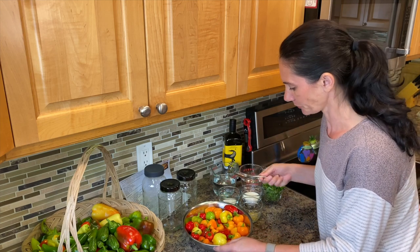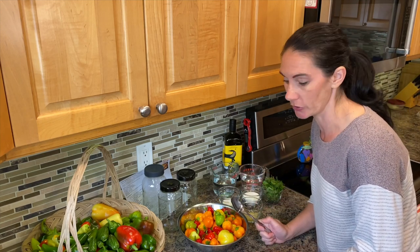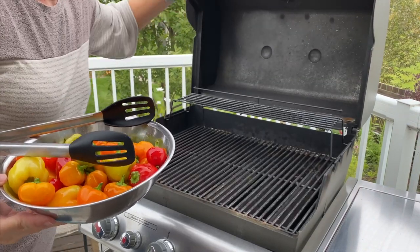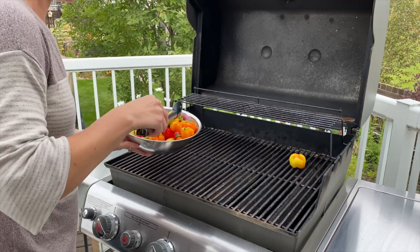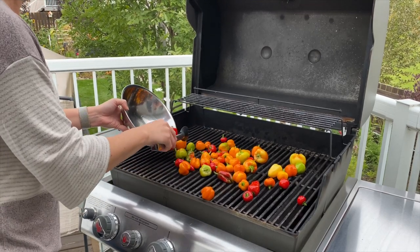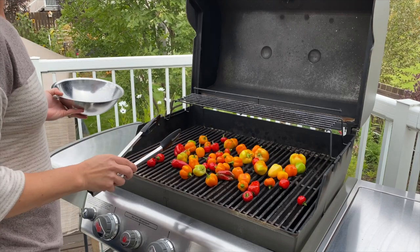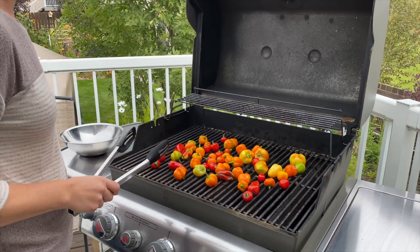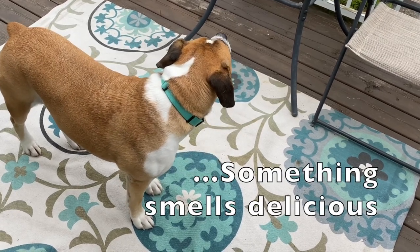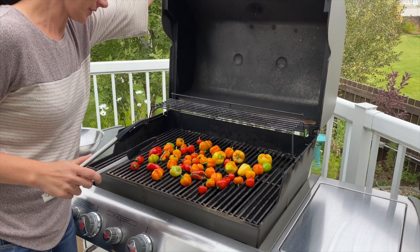Look at the colors — this is going to be so beautiful. So the oil is nicely distributed over all the peppers, so I just need to go and set them on the grill. The grill is preheated to about 300 degrees. I'm just going to spread these out on the grill. These are smelling good already.